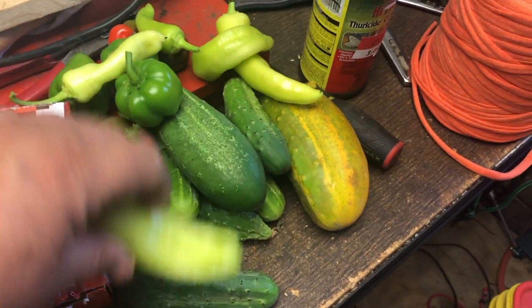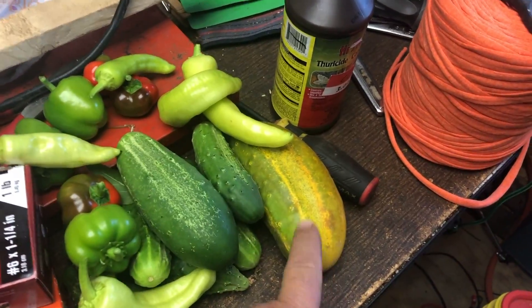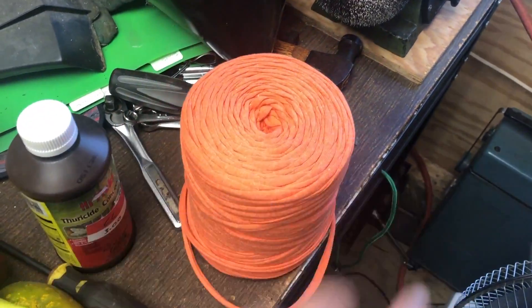Hey folks, it's Frugal Prepper. I'm going to give you a quick tour of the garden and stuff that's going on here. I got some cucumbers and some peppers — this one went a little too long. I missed it last week harvesting. The other thing I got is this string.